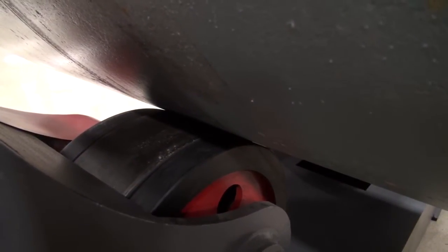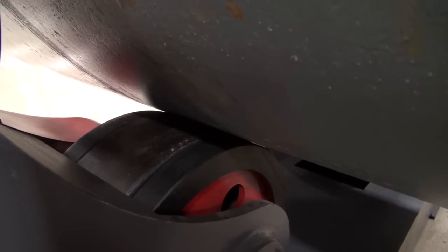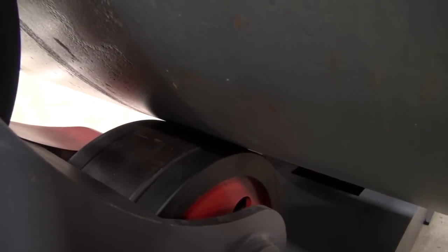Now we're going to the slowest speed. I'm going to show you how we can increase from the slowest to the fastest speed. As you know, you want to be able to adjust to variable speed to match as you weld. And there's our max speed.